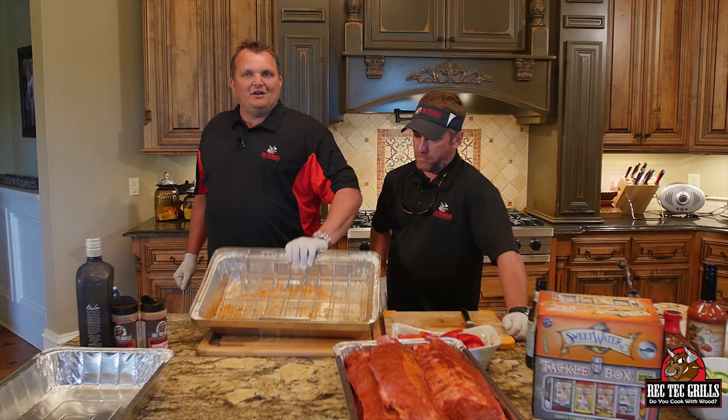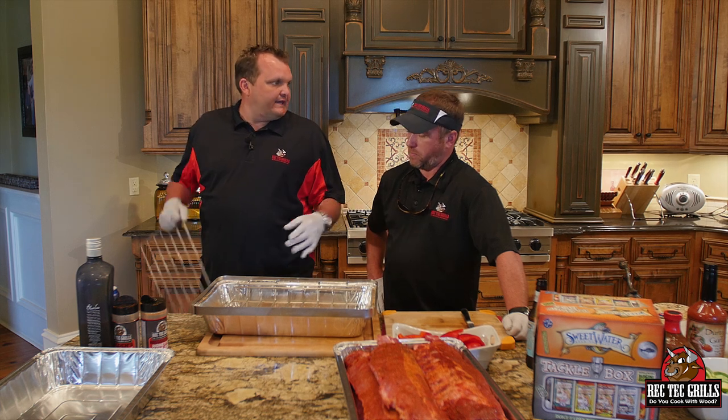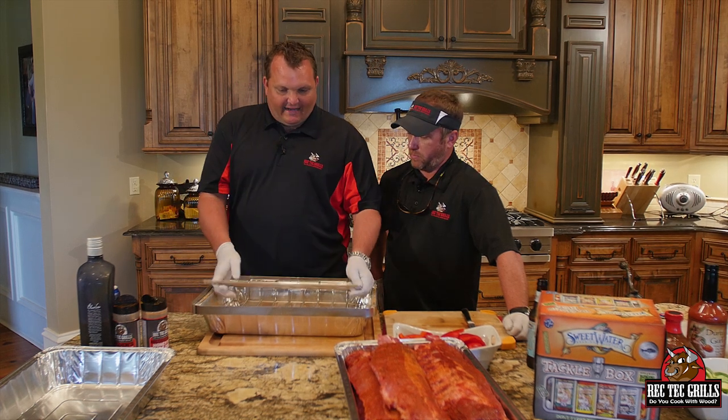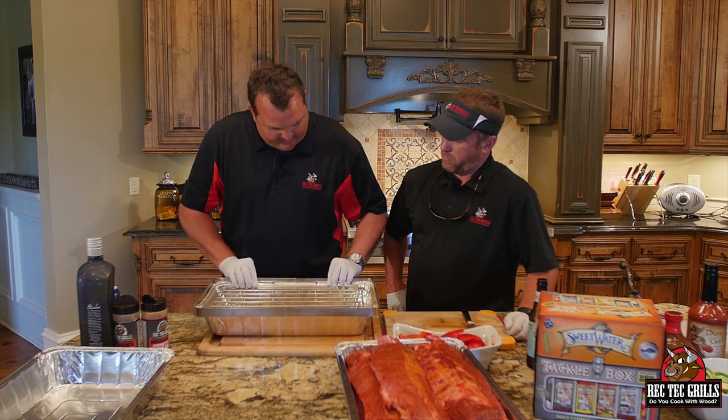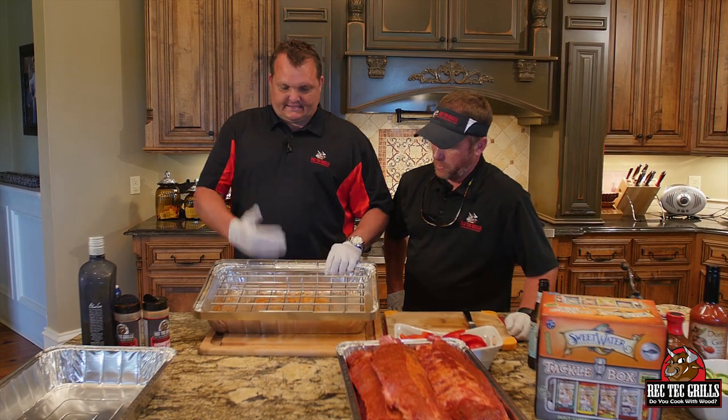What I like about this — I'm going to be using this thing for crown roast, turkeys, chickens, and stuff like that as well. But today, you pop that piece in like so, and you can stack six ribs.